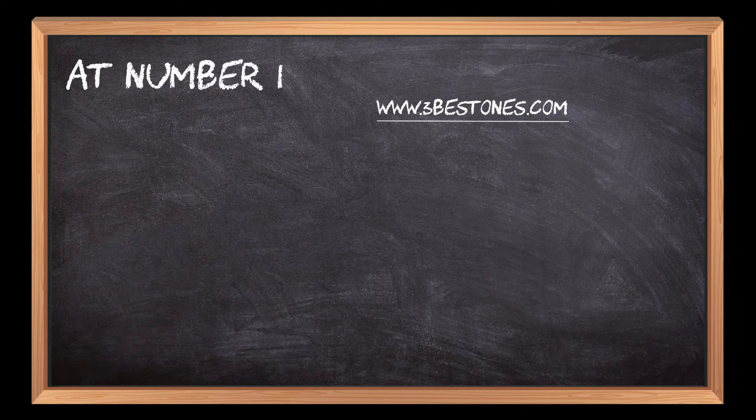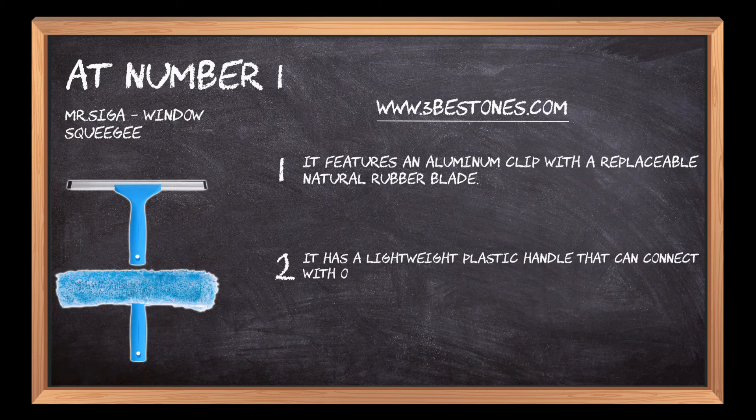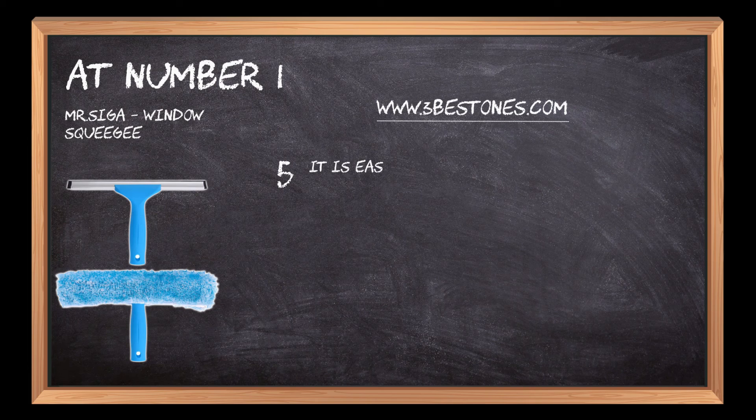At number 1: Mr. Seega Window Squeegee. It features an aluminum clip with a replaceable natural rubber blade. It has a lightweight plastic handle that can connect with a telescopic pole. Its thicker microfiber cover has a better water-absorbing effect. This squeegee works great for any smooth surface. It is easy to connect using a Velcro system to fasten.